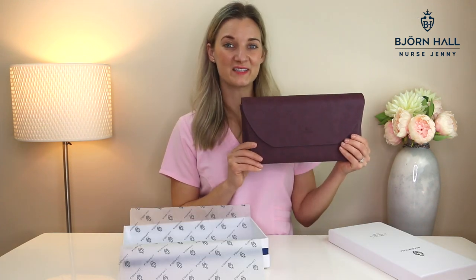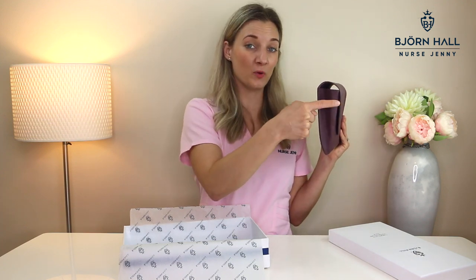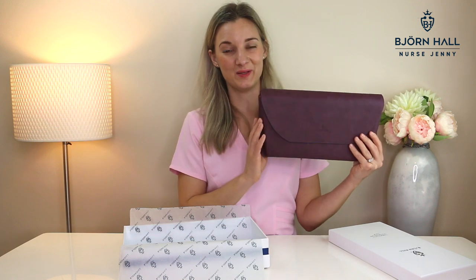The measurements of this cardiology stethoscope case are 13 inches which is 32 centimeters, 6.1 inches which is 15.5 centimeters, and the width is 2.3 inches which is 6 centimeters.